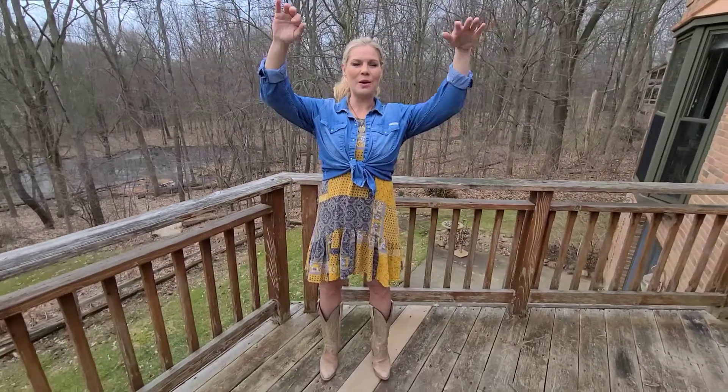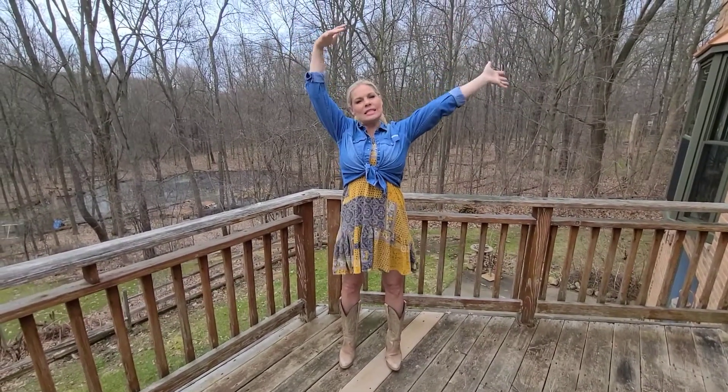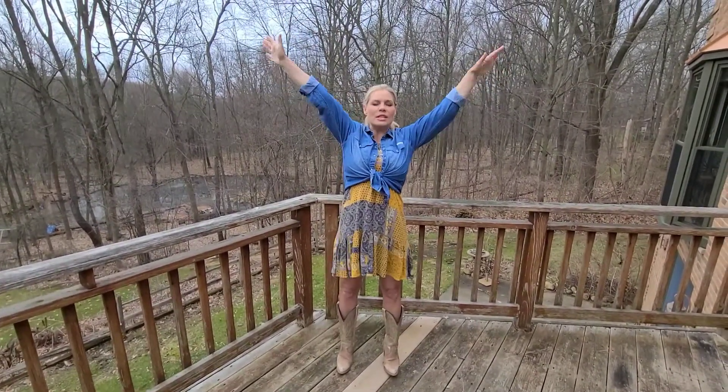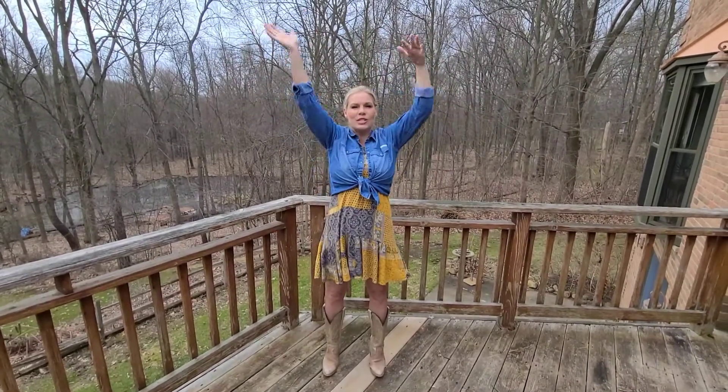Are you ready? You'll see my whole body. We start — we put our arms up. It's kind of a yoga stretch. We say to the kids, think about your arms as branches and they're waving in the breeze. And we say trees, trees, trees.